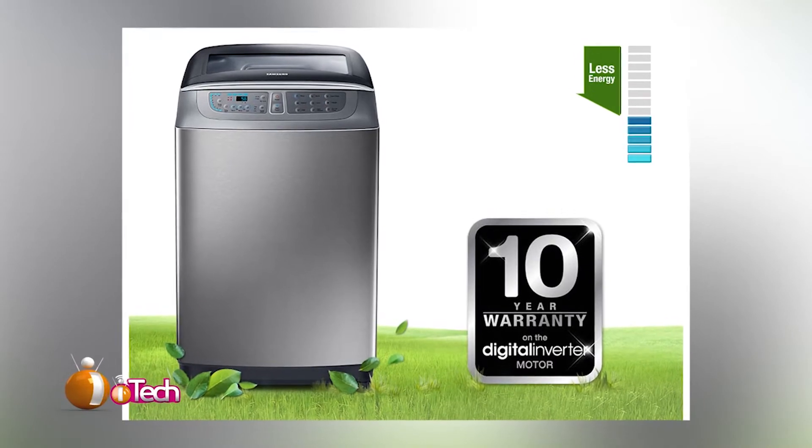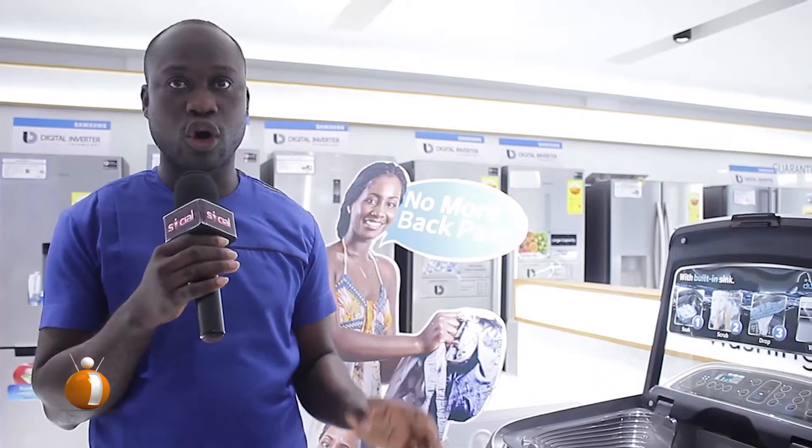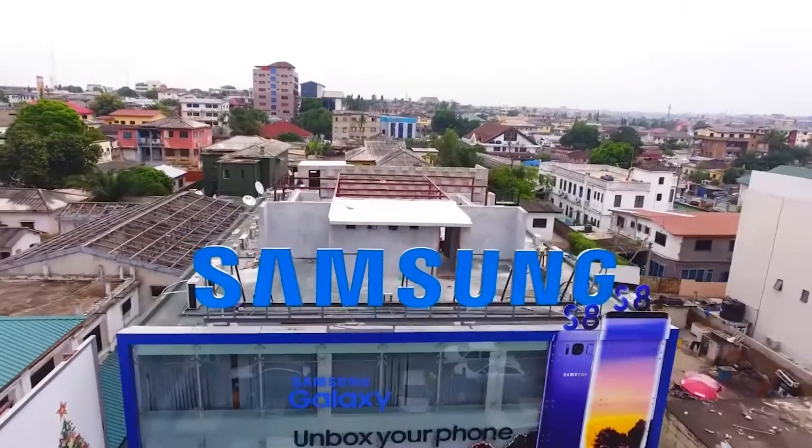You can get these washing machines in our various showrooms — on Spin Test Opposite, in the same building as Citidia Shopping Market, and also at Ringo Central, our premium showroom.